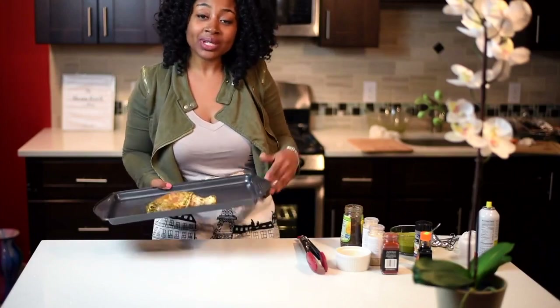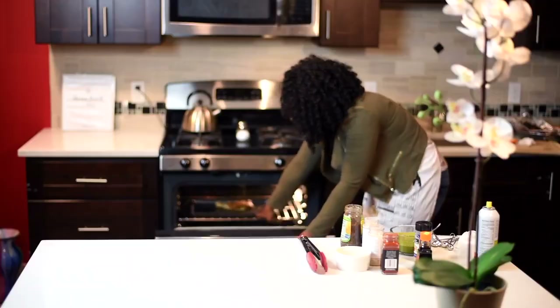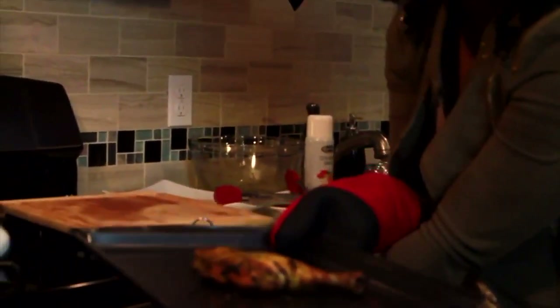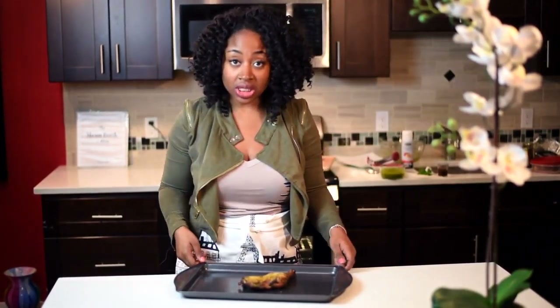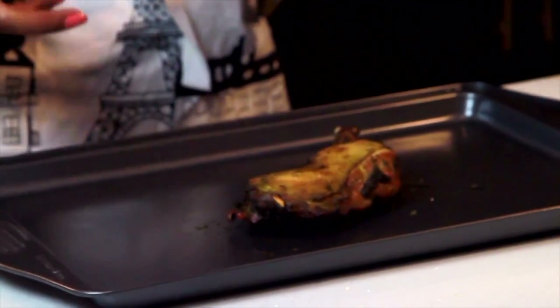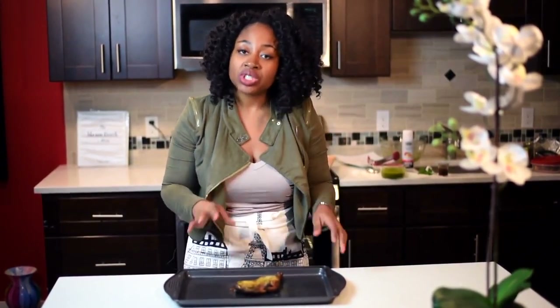We're going to put the chicken in the oven for 45 plus minutes, but halfway through you're going to flip it. Now we're going to check on the chicken — 45 minutes have passed. I started skin side down, then halfway through I flipped the chicken, and you can see it's really, really golden brown. You really want it to be as cooked as possible. If the top doesn't look golden brown and looks a little white, leave the chicken in there a little bit longer.